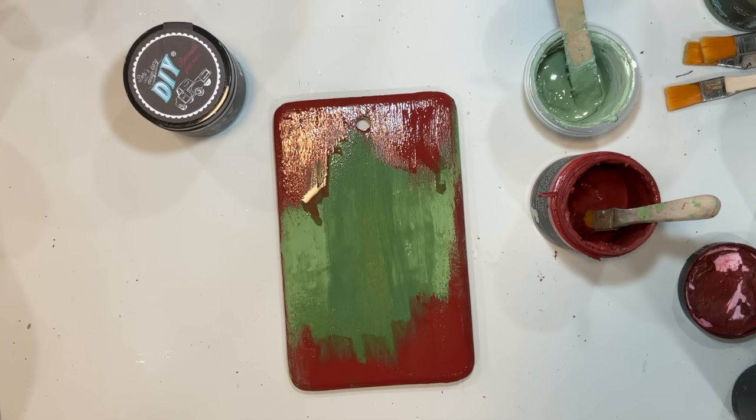I didn't want the Christmas word to go over too far into that seam, so when I put it down and rubbed it on there I knew it would be a little off, but I'm okay with that. We're taking rub and buff and going over those straps just to give them an even more worn aged look, and going to do that throughout the basket.